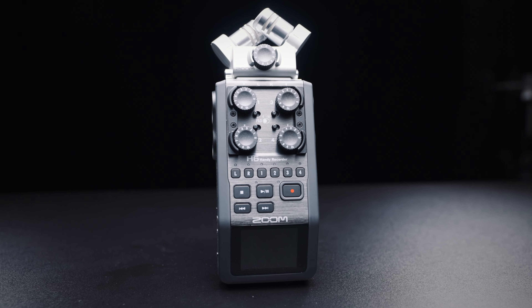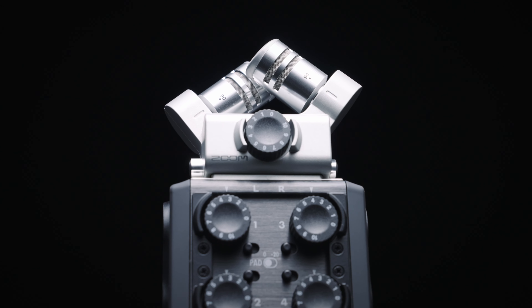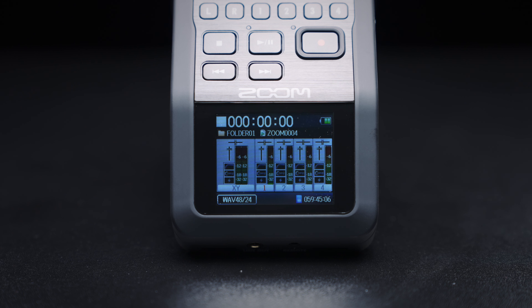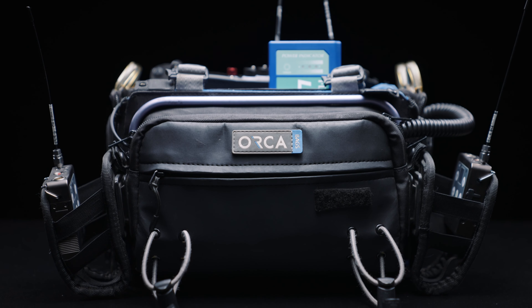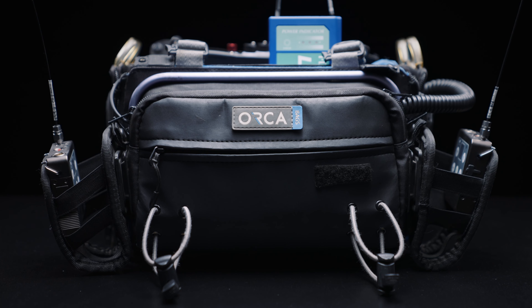The Zoom H6 comes with four microphone inputs, an additional stereo mic for scratch audio, and an extremely friendly user interface. Combine that with the Rode microphones we mentioned before, maybe a lav kit or two, and you're ready to start mixing. Some productions are going to require you to record the audio separately in a dual system setup. Monitoring and adjusting levels, audio format options, and freeing up your camera operator from running sound are some of the advantages of a dual system setup.